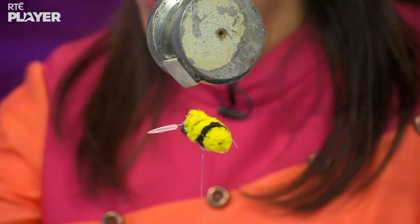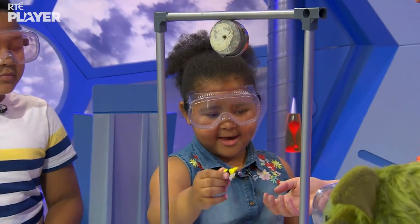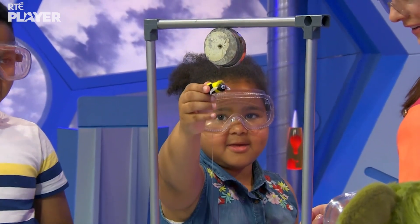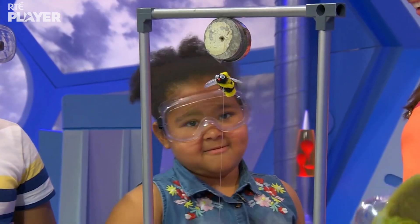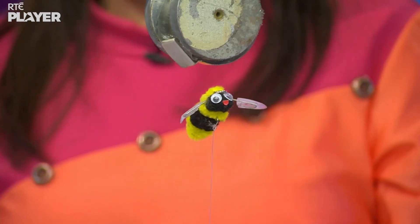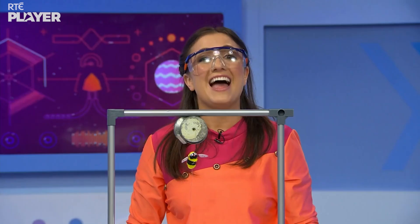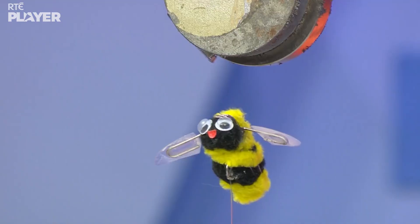I want to try. Go for it. Now don't let go. Keep holding it and now you can move your hand. Wow. It's like magic! So the magnet is attracting the paper clips and the thread is holding it back. I just love magnets.